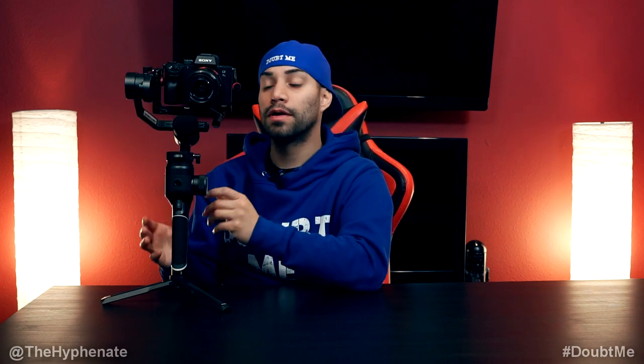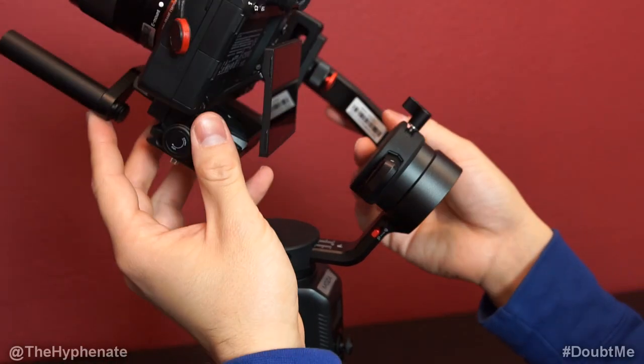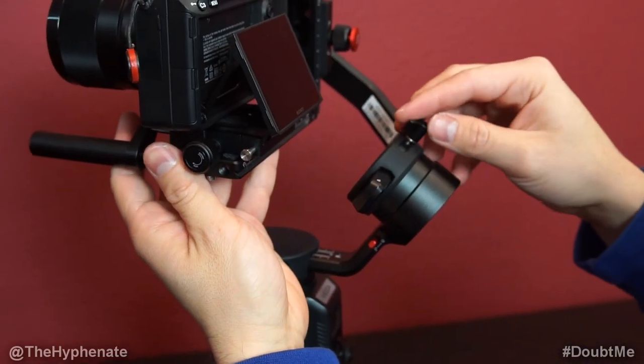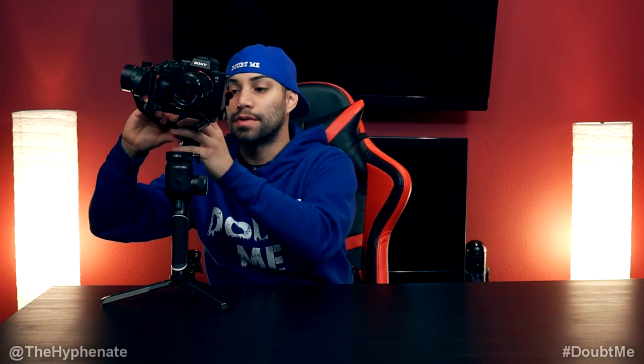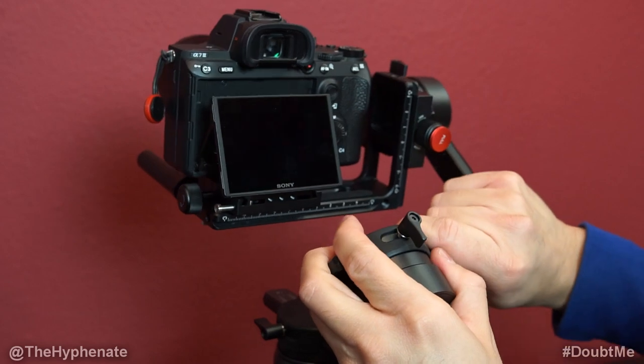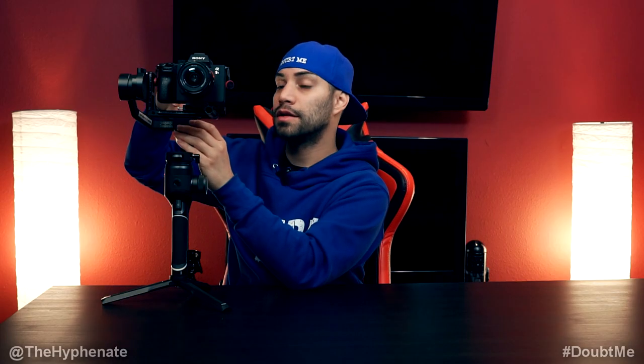The next part is to balance the roll axis. Unlock the lock on the roll axis, then loosen the tightening screw and slightly move left and right. Same thing — you're going to want to find that sweet spot where the camera does not tilt or fall to one side. Once you have that in a good sweet spot, go ahead and lock that tightening screw.